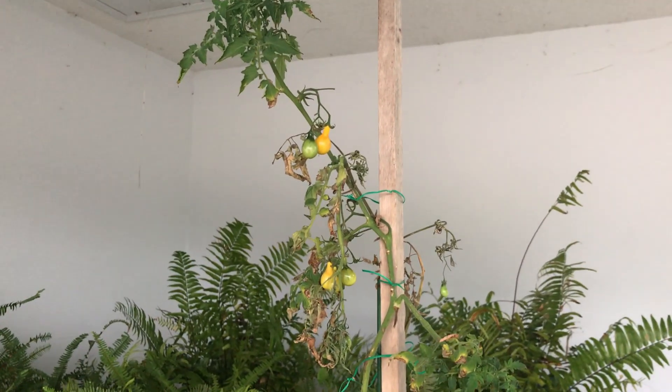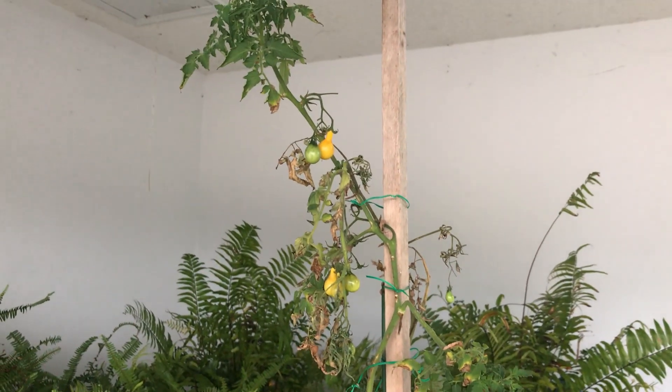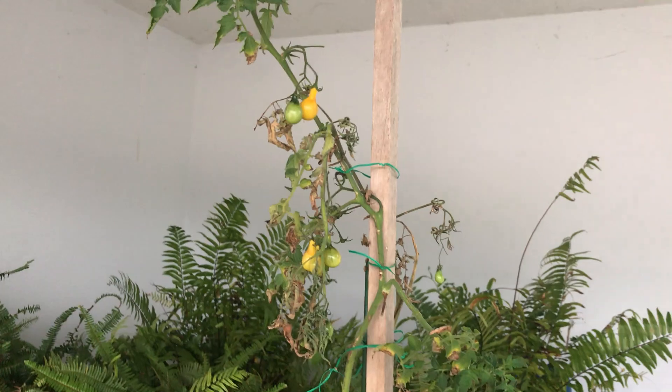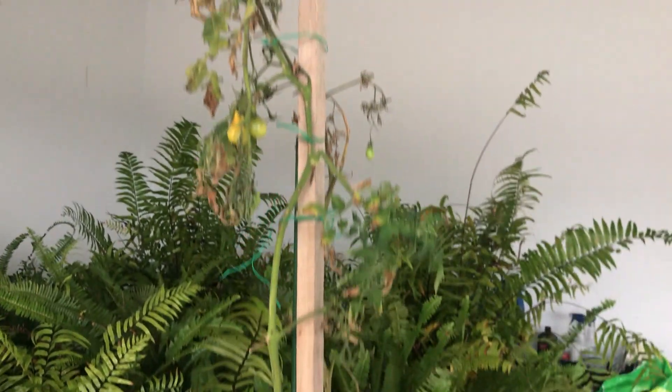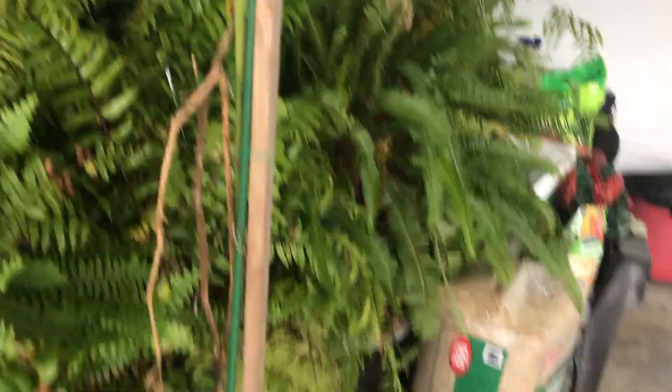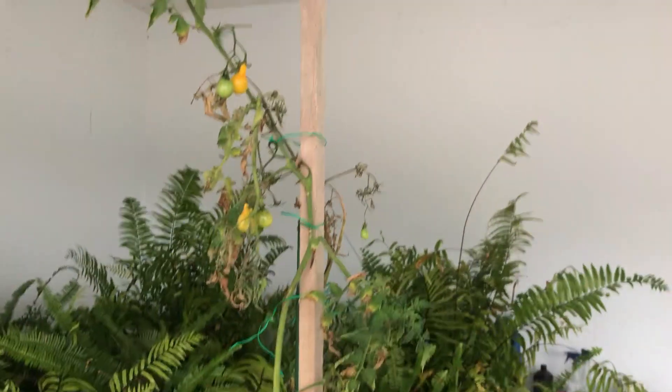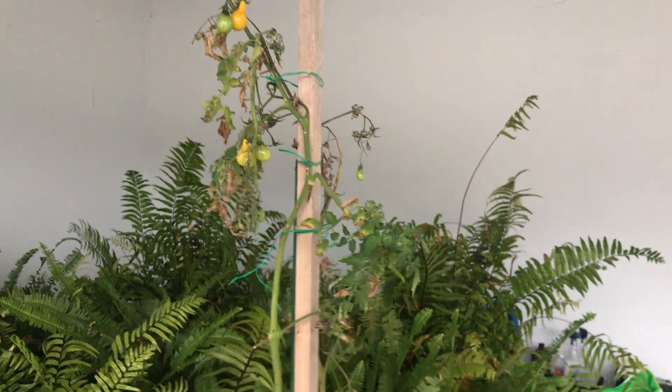This is our yellow pear tomato and it stays in the garage. You can see it's still producing — it's got one ready, one almost ready, still a few green ones, a green one down at the bottom, and two more there. So the yellow pear tomato is still producing, and that's what we eat on our salads.